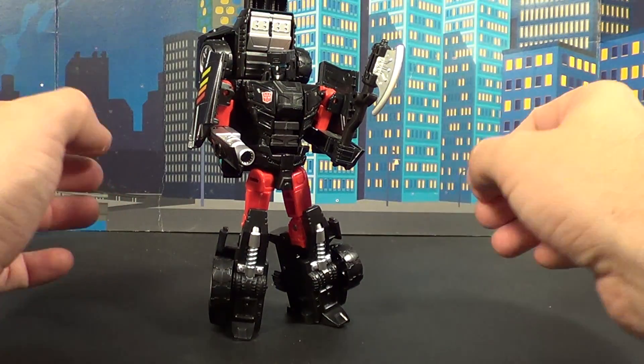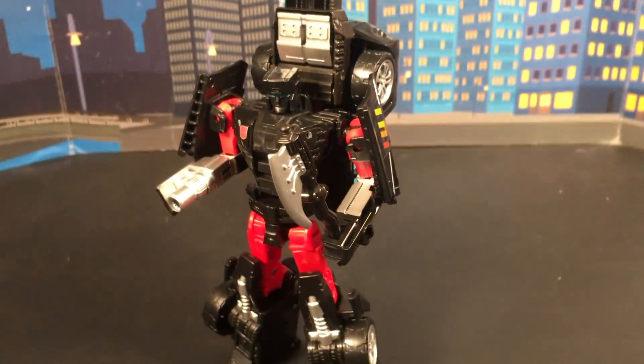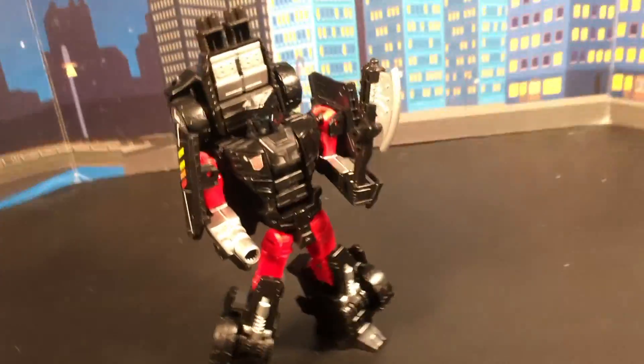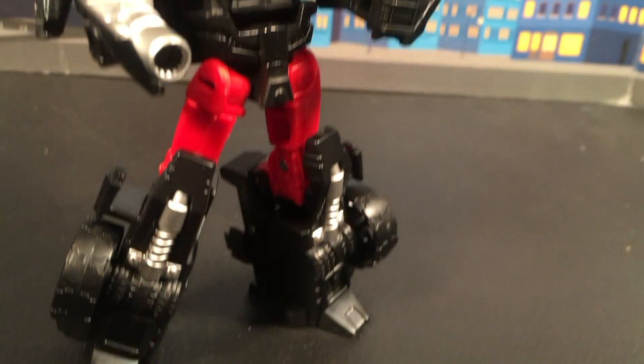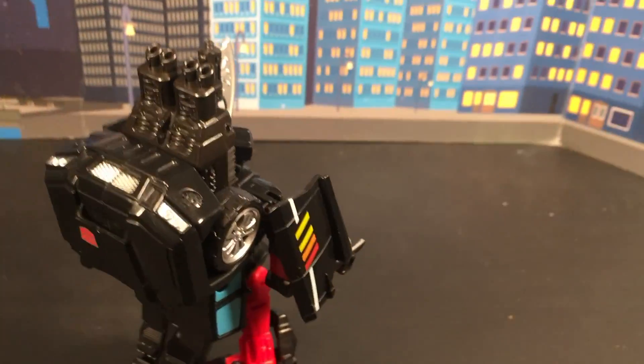Continuing on with Trail Breaker, here he is in his robot mode. I love the idea that they took the hand-foot gun and turned it into his force field generator up here. It kind of adds that whole 'thing behind his head' syndrome. I have to say they nailed the head sculpt — it's very well done, very Trail Breaker, even down to the blue visor.